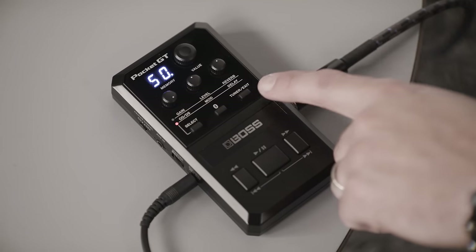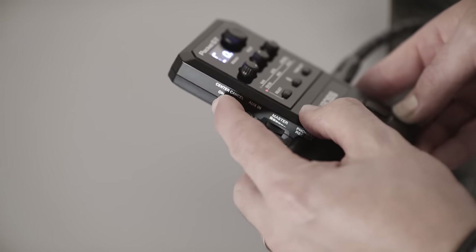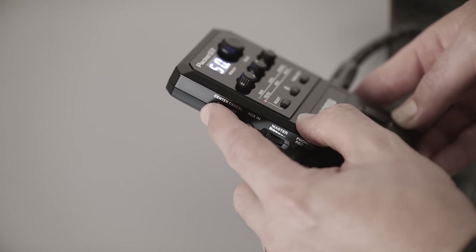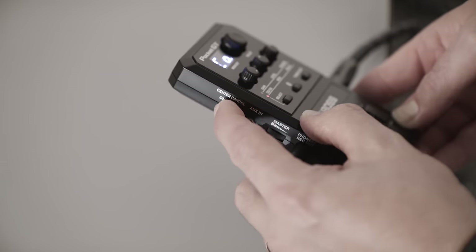On the front, you also have the Bluetooth button as well as a tuner, which gives you instant access to a chromatic tuner. On the left side, you'll notice the center cancel switch. Depending on the mix of the particular track, this can often remove a main vocal or lead instrument so that you can jam along. This works by simply removing the audio frequencies in the center of a mix, which affects any incoming audio via Bluetooth, auxiliary in, or audio via USB.